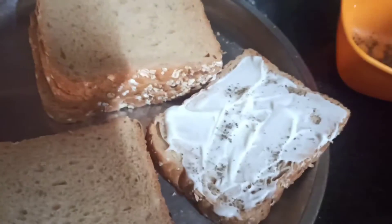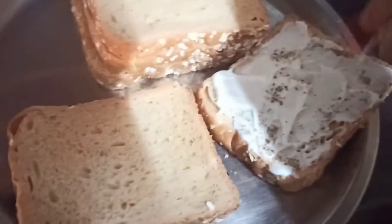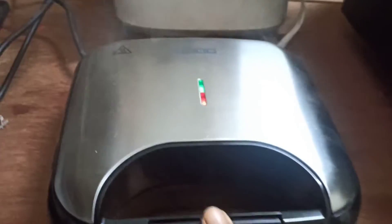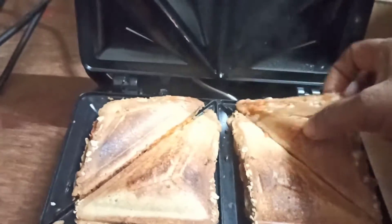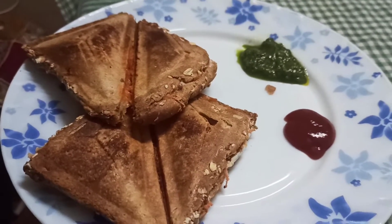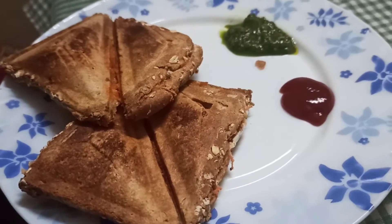I apply a little powder — a brown pepper powder. I have added carrots in the pan sandwich. I will put it on the plate. You can see how crunchy it is, and I will serve it with sauce.